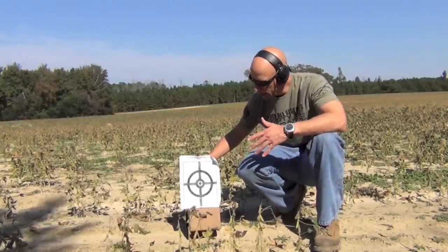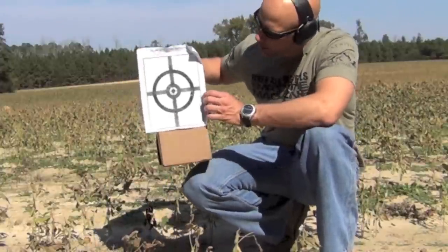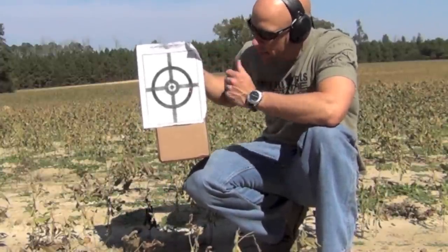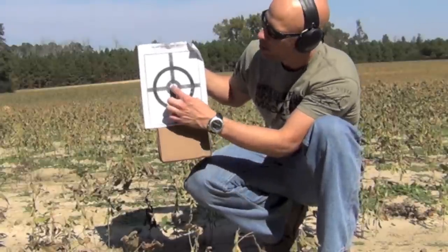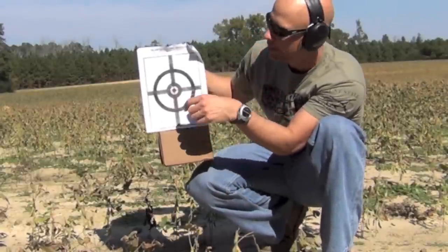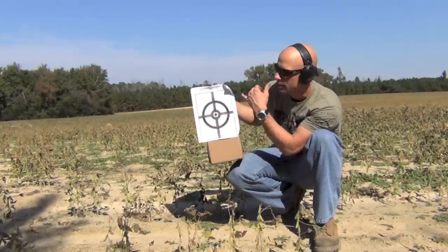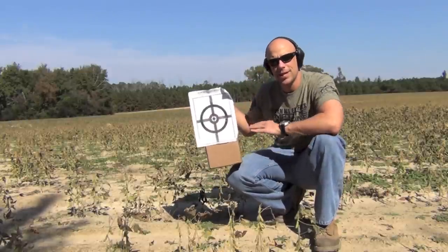Back to the target — we have both rounds almost touching, so that's a pretty good group. I'm going to bump it up a little bit, because with this zero you want your point of impact to be where you're aiming. I'll bump it up a little bit and move it over, and I'm going to show you how to do that with AK front sights.